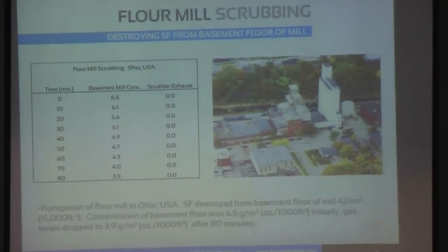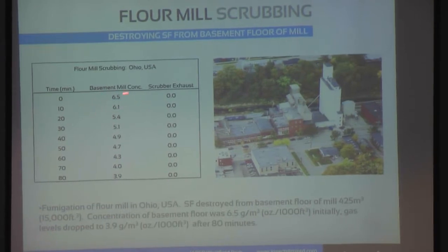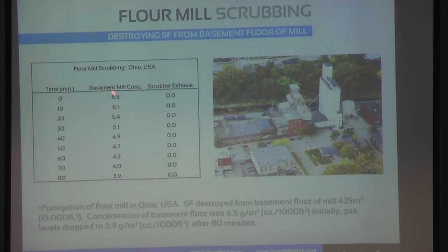Here are the results from that. We started out with the basement of the mill at 6.5. Within about 80 minutes, we had gotten it down to 3.9. That's ounces per 1,000 cubic feet.